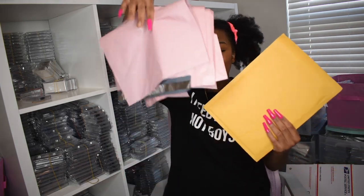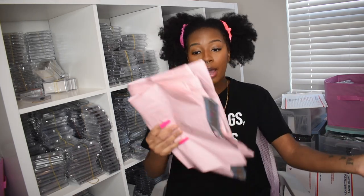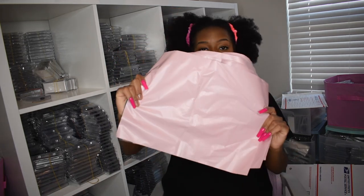I bought some poly mailers from Amazon — this was actually an accidental purchase, I wasn't trying to get this color. But if you want cheap, affordable bubble mailers these do have bubble in them. You can package your orders in bubble mailers and then put them in poly mailer bags for a cute, branded look. They come in so many different colors on Amazon.